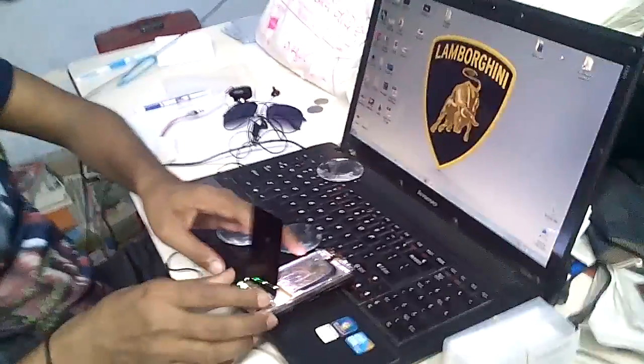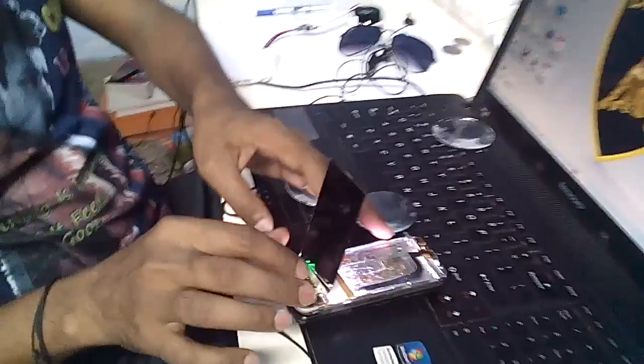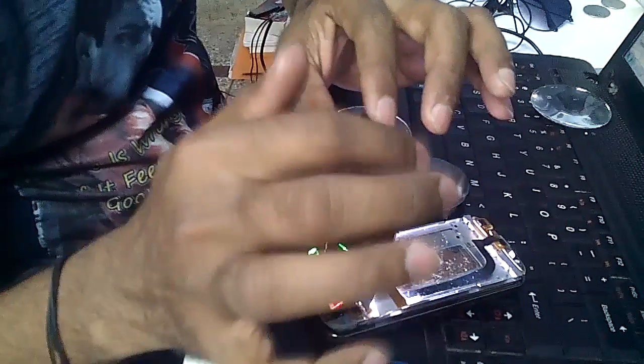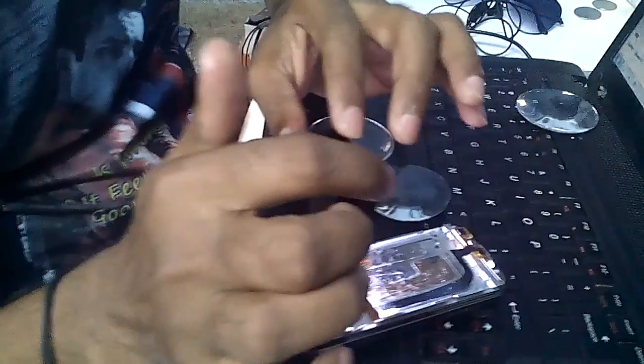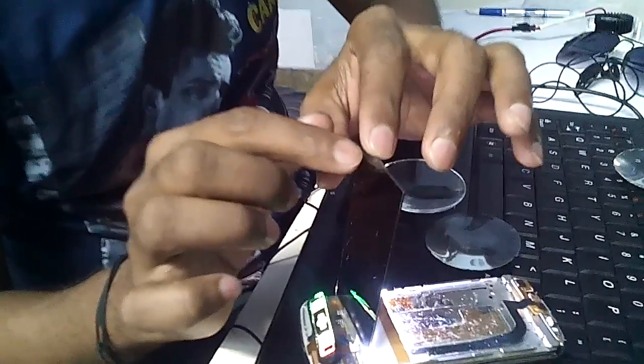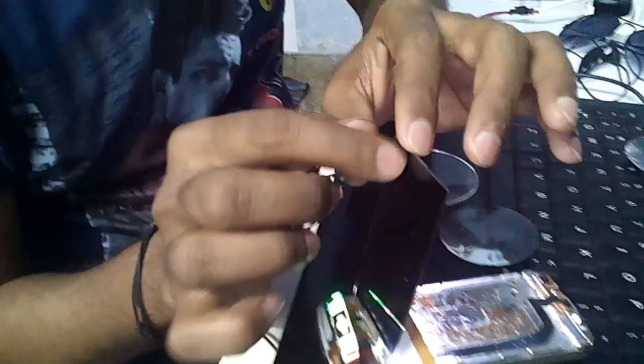Now, I want you to come closer and look at this carefully. You can see here, this is the mobile screen and there are three layers — first, second, third. The central layer is the glass, and that is the polarized plate, or you can say that is celluloid.